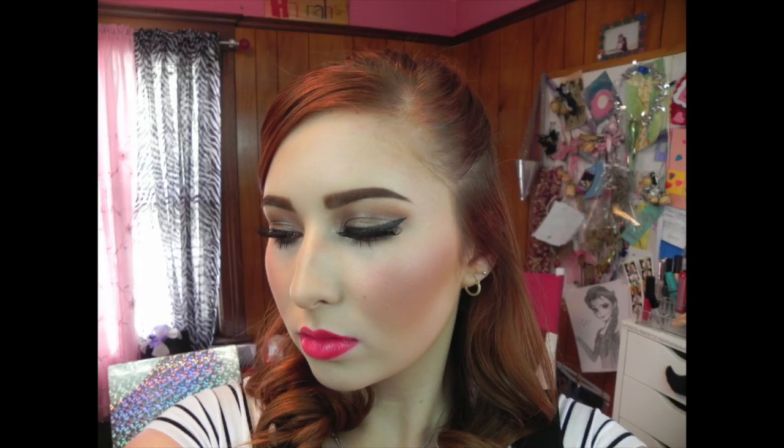Then I curled my eyelashes all back together, and then I added a beautiful lip gloss called the Show Off. Thank you so much for watching. Thank you.